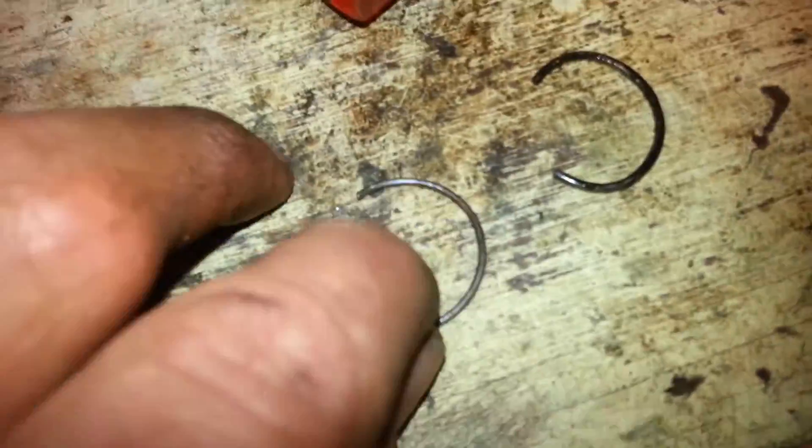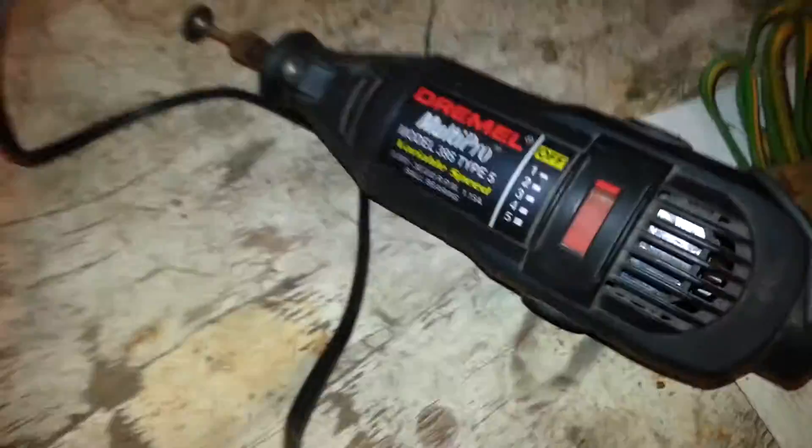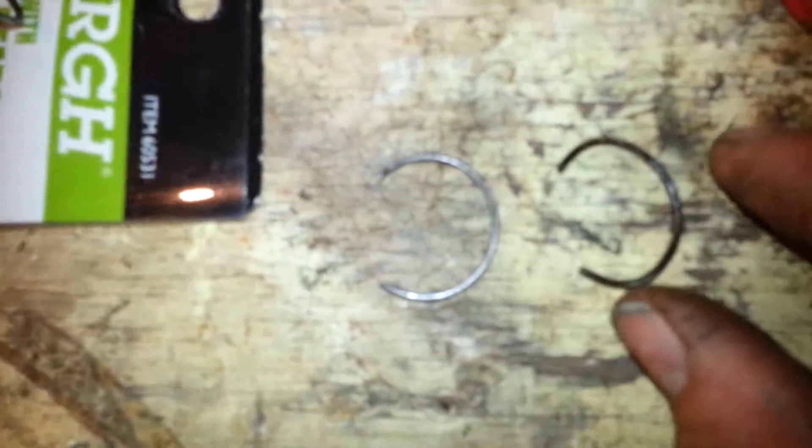This is almost the same size. The original one from the other side — you can see it looks more like a C. I cut this one with the Dremel. I have the same thing here but it still needs to be cut to about the same size.